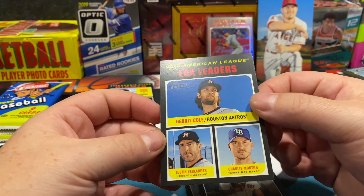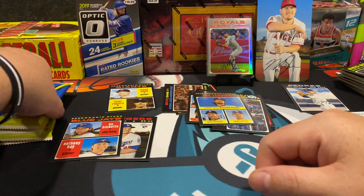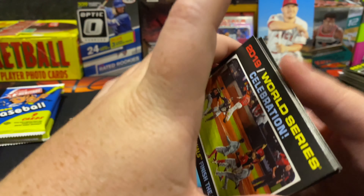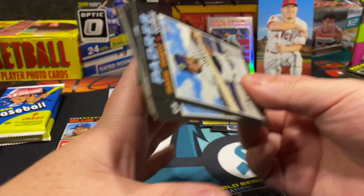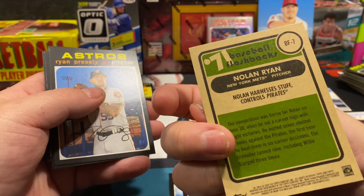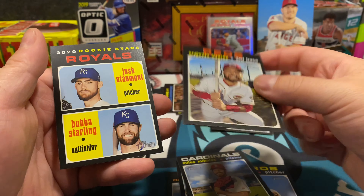Gerrit Cole, Justin Verlander — we got this one. I don't remember Charlie Morton being on there but I do remember Gerrit Cole and Justin Verlander — so that's the ERA leaders card. Golden Age Panini baseball — that seems like an interesting set; mixed reviews, curious to see. World Series celebration — Nationals 'Finish the Fight.' Aaron Sanchez flashback — Nolan Ryan harnesses stuff and controls the Pirates. Look how young he looks. Eugenio Suarez.